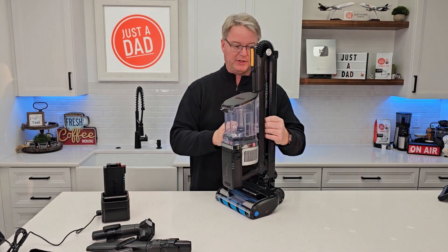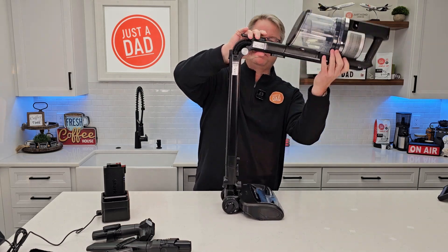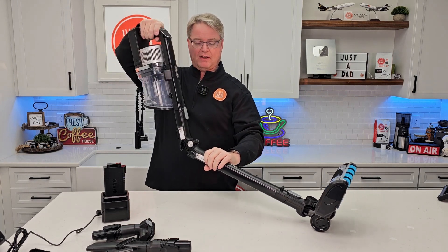Let's go over the vacuum cleaner. When you store it like this, you're going to have to press this button. Now I've got it fully extended and now I'm going to be able to use it. Press this button right here — this is how you're going to fold it.